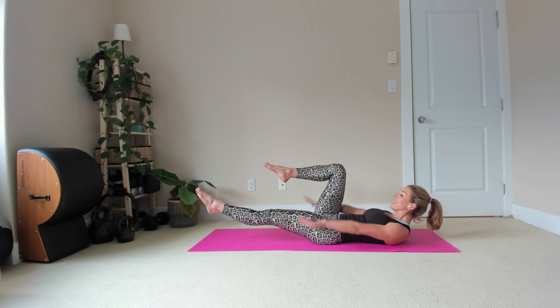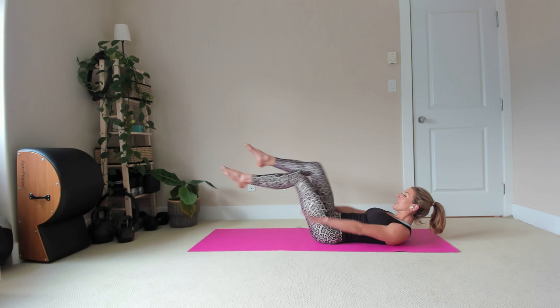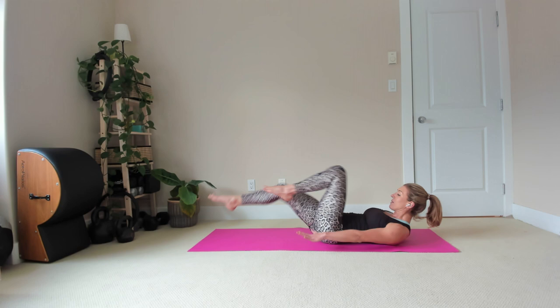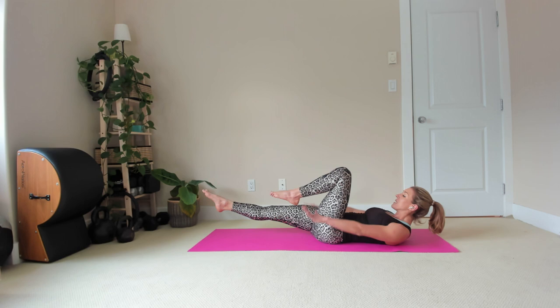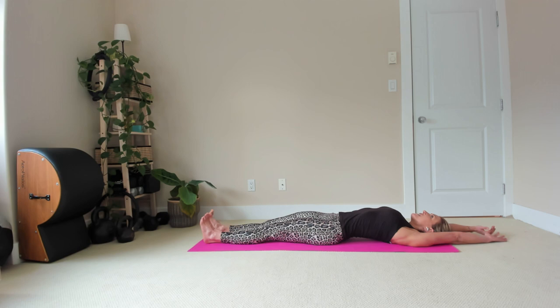Inhale 3-4-5, exhale, switch your legs. Breathing in, 2-3-4-5, and exhale 3-4, and switch, and inhale 2-3-4-5, and exhale 3-4, and switch. Continue switching legs with each breath cycle — inhale 2-3-4-5, exhale 2-3-4 — for several rounds, then release and stretch your arms and legs away from your body.